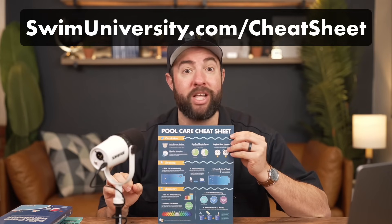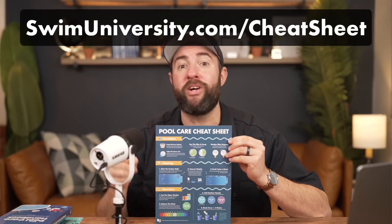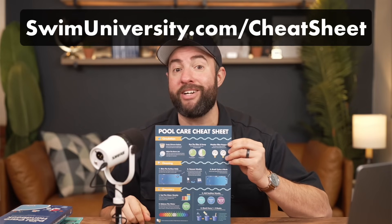Hey, it's Matt from Swim University. And before we get into this video, if you want more help taking care of your pool, be sure to grab our free pool care cheat sheet at swimuniversity.com/cheatsheet. It's totally free and will help keep your pool clean and clear throughout the year.